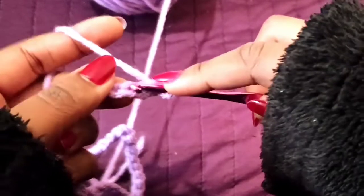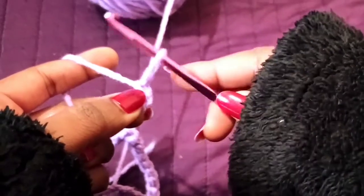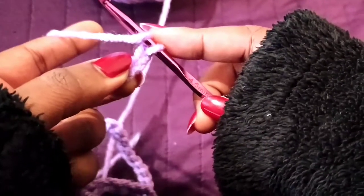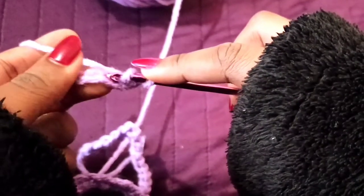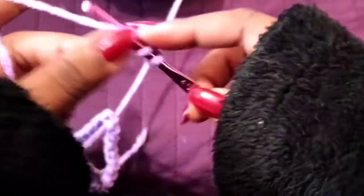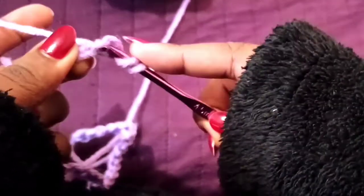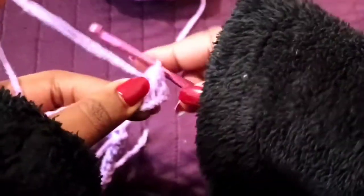I'm going to do a half double crochet in the third stitch. To do a half double crochet, yarn over, then in the top part of the chain pull through, then pull through all three loops at once. Again, you're going to yarn over.